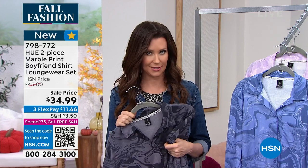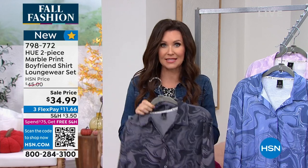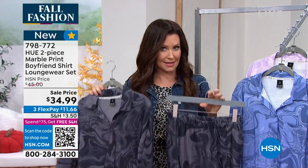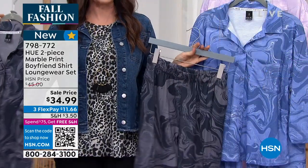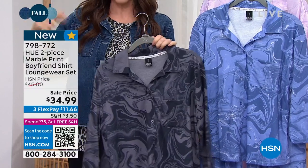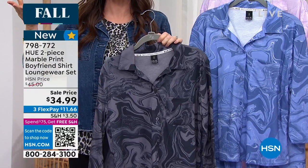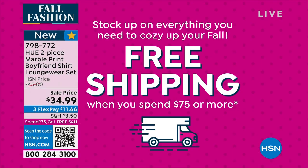If you see something you like, grab it. We also have free shipping and handling when you spend $75 or more. Maybe it's this set — you're already $35 in — then add the legging we're both wearing for another $19, and you just keep adding up to $75 for free shipping and handling. The black marble is the most popular color.